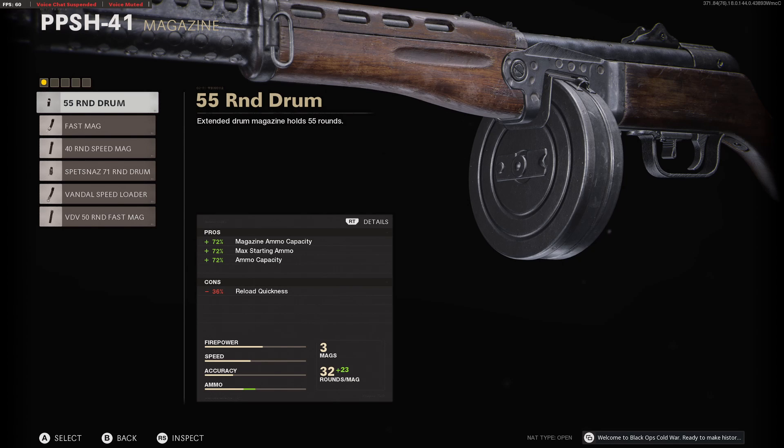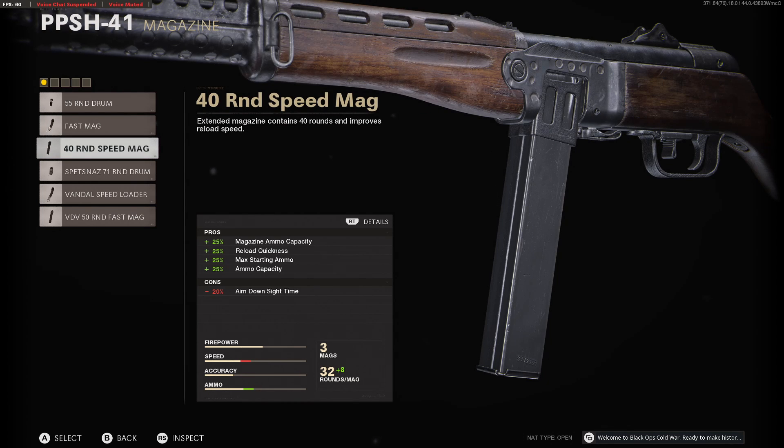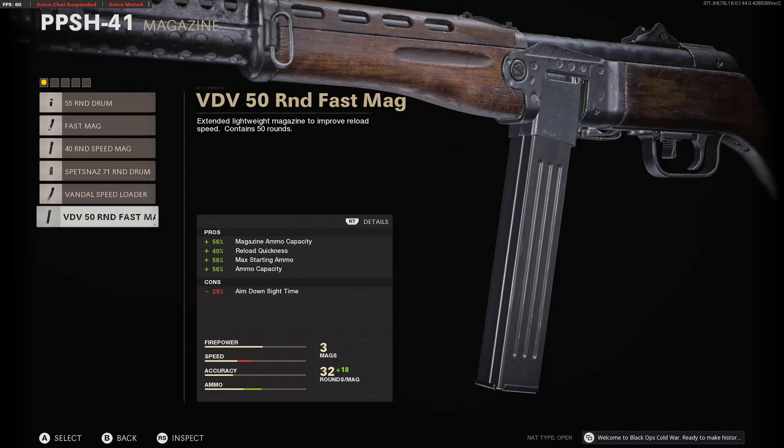Magazine options are the following: you've got your 55-round drum mag, fast mag, the 40-round speed mag, Spetsnaz 71-round drum mag, the speed loader mag, and the 50-round fast mag.